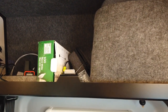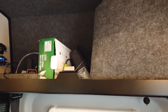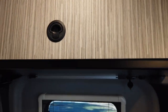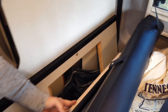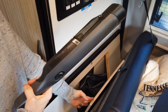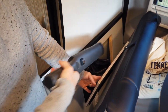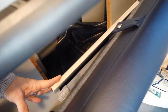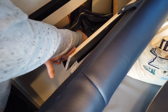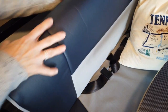We also have some two-way FRS radios and a Yaesu amateur radio handheld HT in there. Behind the seat, I have a little dustpan and broom. The Shark handheld vacuum is also back there — we've used it on five trips so far and haven't had to recharge it yet. I put a pillowcase around it so it doesn't rattle while driving.